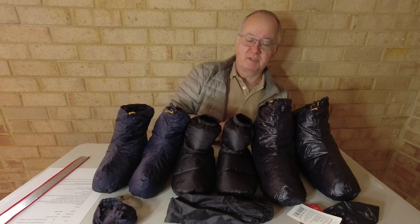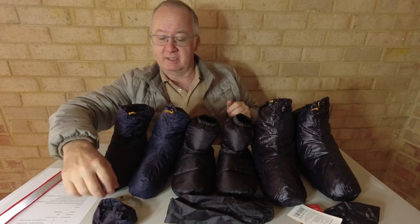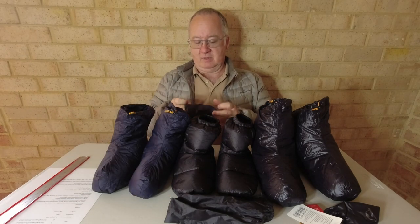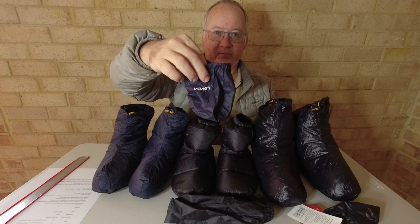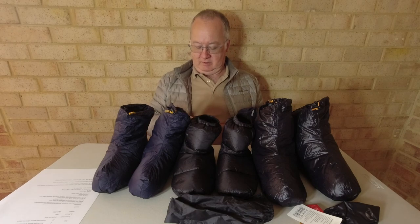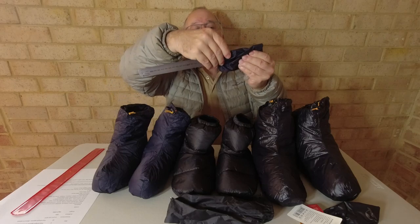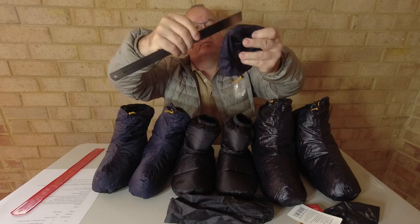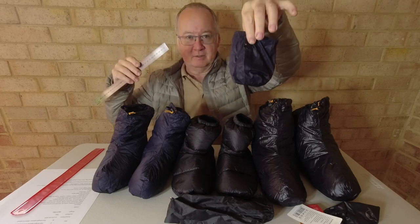Let me quickly go through the specs material-wise. The first one is the Lixada — I ordered the medium and they sent me the small. This is the size of the bag it condenses down into. When rolled out and spread flat, it's 120 long by 110 wide — not very big.